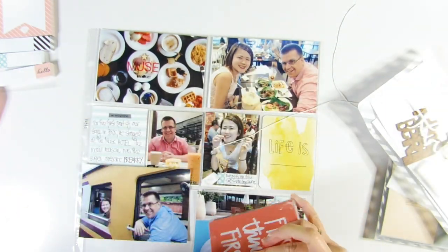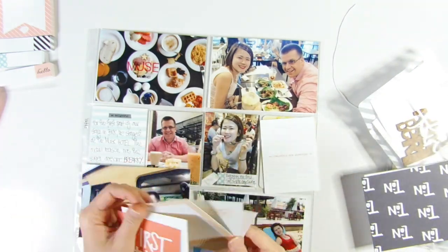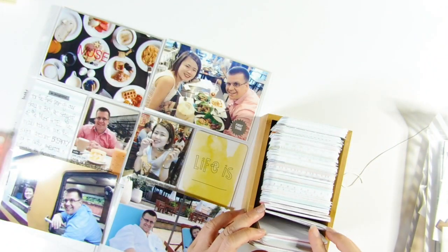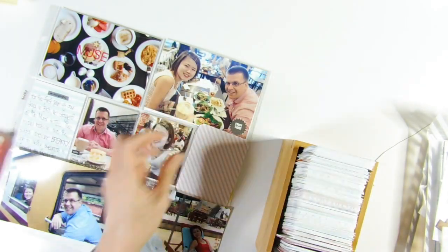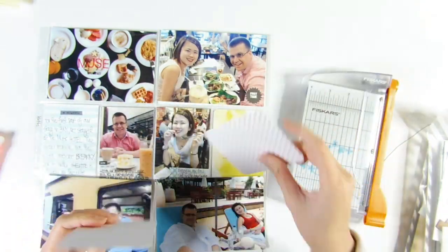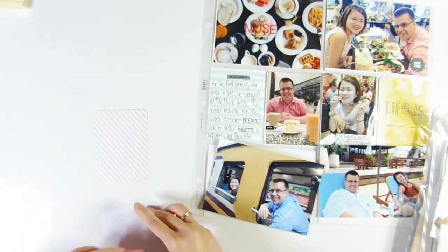One sticker is from the Magic kit and another from the craft kit. I decided to work on this photo first — the starburst sticker is from the First Story kit. It was actually the first time I went to that restaurant, so I kept the decoration simple and did my journaling on a three-by-four card rather than directly on the photo.